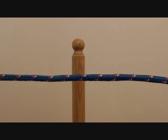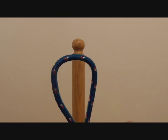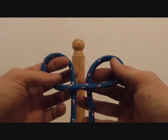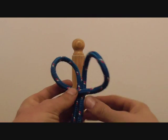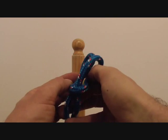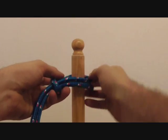We'll get our rope and form a bight, then fold the bight down to form two loops — it should look like that. Then we'll fold these loops on top of each other and place it over the desired object.